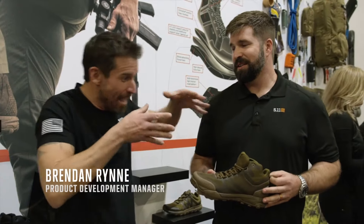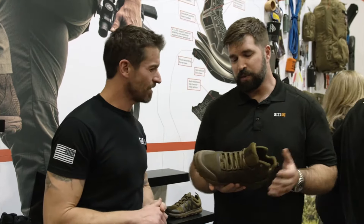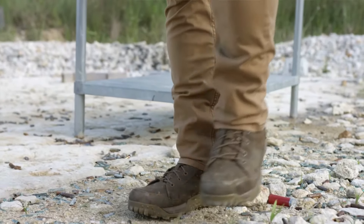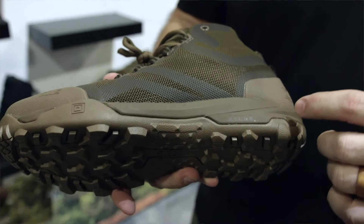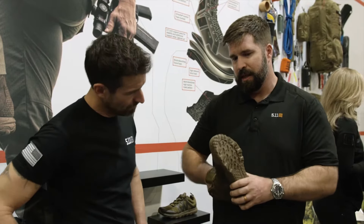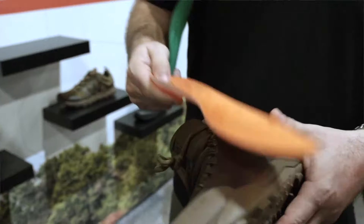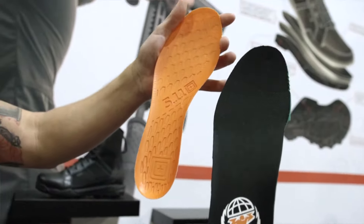He is the man behind the Atlas footwear system. Tell us all about it. For us, it's been a two-year project working especially with law enforcement and military — something that helps carry the load. The big component is our midsole; it's our own proprietary foam. Also, the special ingredient inside is the Atlas plate, which makes the shoe more rigid for arch support. So every step, it gives you a little boost. I love them — I'm actually wearing them right now.